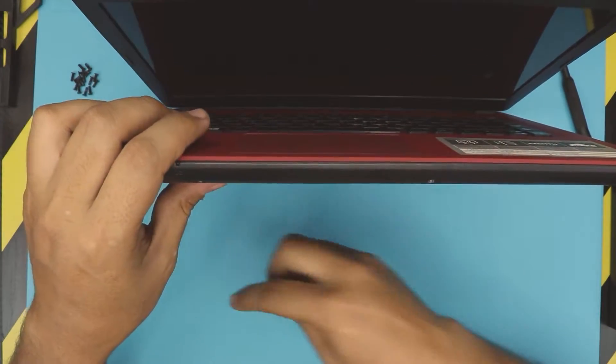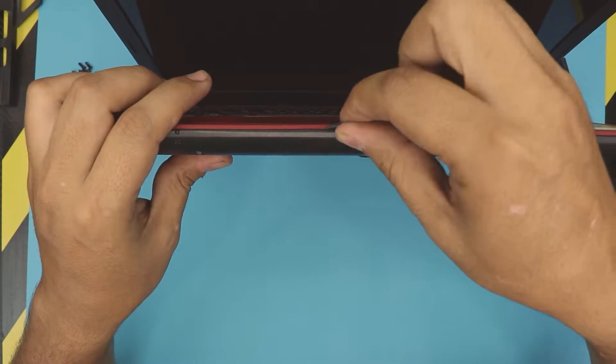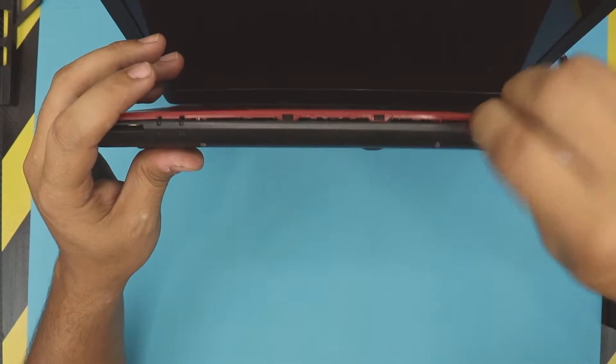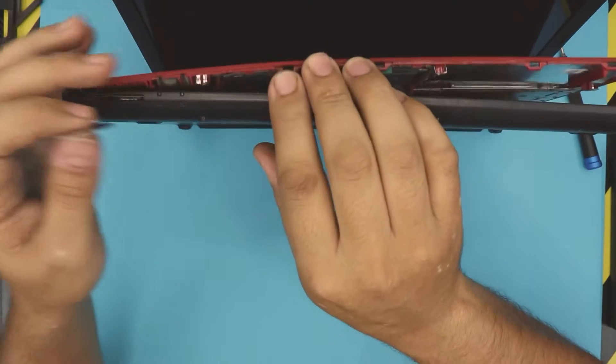Then grab your opening tools — I use a guitar pick — and stick it between the top and the bottom cover. Wiggle it around just like that, and go all around towards the sides. If you need to do the back end, go ahead, but it's not necessary — just the sides and the front.